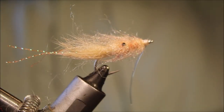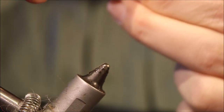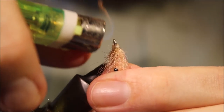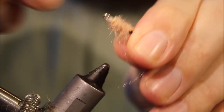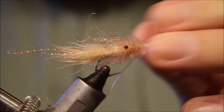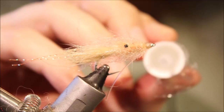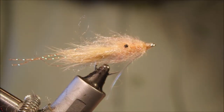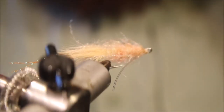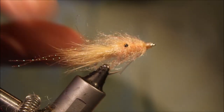Just to tidy up the head — because it's quite a shaggy, fuzzy fly — I'll take it out of the vise, pull everything down, and just take a lighter. Very carefully, just melt anything back that's going forward to the eye, just to give you a nice neat finish. Then flood the front with head cement and really flood those thread wraps. Take a wee scrap of feather, pull it through and clean the eye. And that's the fly done — just need to trim your weed guard and coral guard.